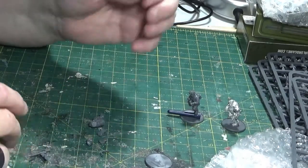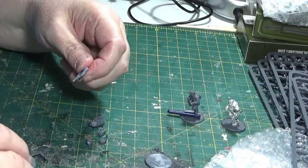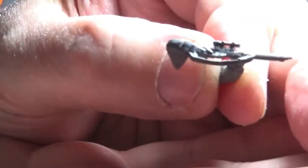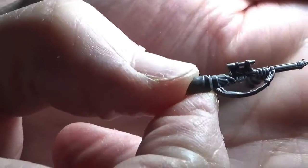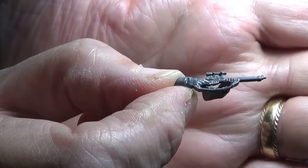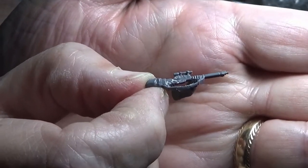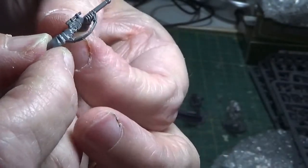Rather than putting you through another fiddly episode where you can't see much going on, I'm going to start putting it together and then bring you back to show how it's come together. Just a little glimpse of work in progress: I've managed to take a section of the scope out the top, and then bring the scope over from the carried rifle into this one. It's a bit fiddly but it's sitting well now, and I think once it's been painted it'll really look the part.